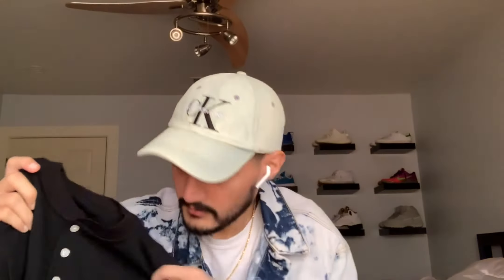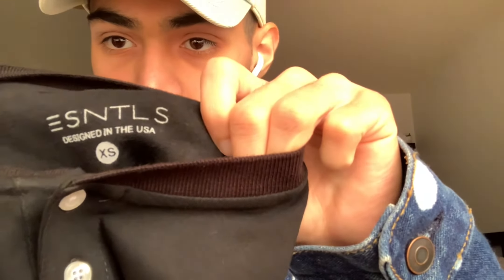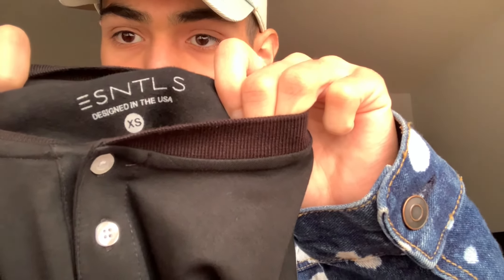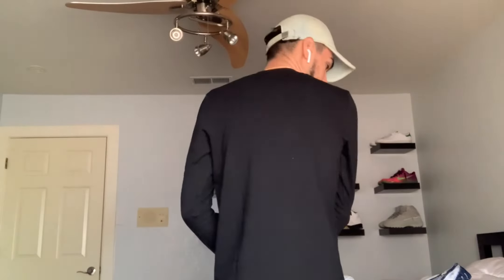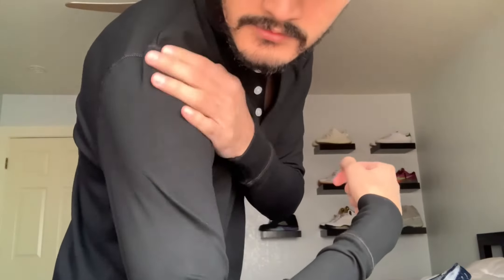On the inside you have your Essentials branding, and it says 'Designed in America,' extra small. I'm going to try this on right now. Here's what it looks like on the body — I didn't button any of them. This is the front, and the arms look like it's a very snug, very tapered fit.